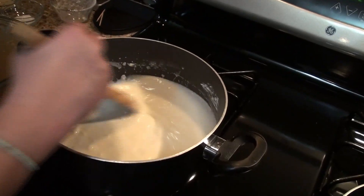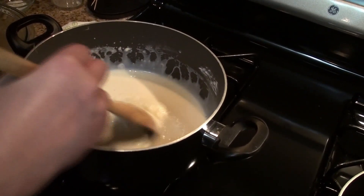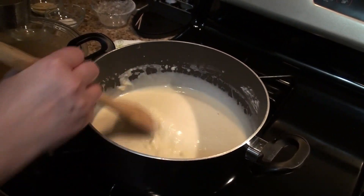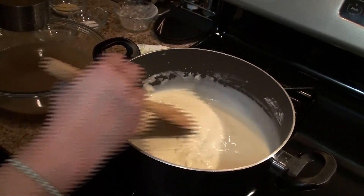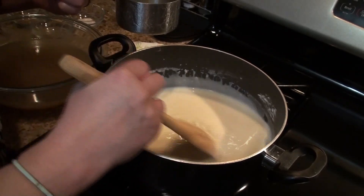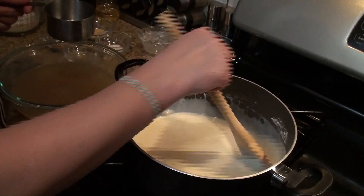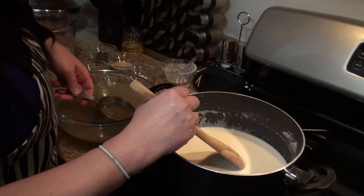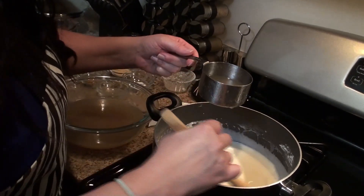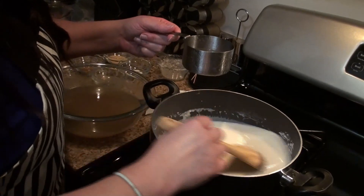See how it's clumpy here? That'll all dissolve when you stir it. That's why you don't want to add the liquid ingredients too fast. Always put your element down to a low heat. Two cups. You probably want to add safely half a cup of the chicken broth at a time. Nice consistency here.